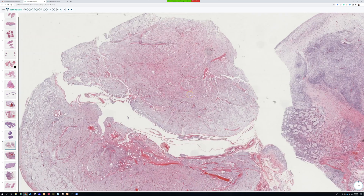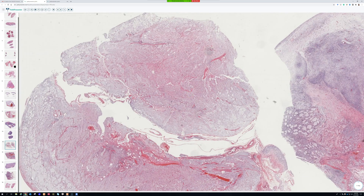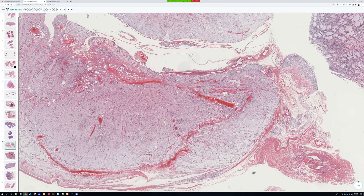Like all sarcomas, myxoid liposarcoma will metastasize to the lungs, but it also metastasizes to very strange places. It can go to other soft tissue sites — I've heard of cases going from one thigh to another thigh, or to other soft tissue sites elsewhere in the body. Cases can metastasize to the lung and also to the pleura or pericardium outside the heart.